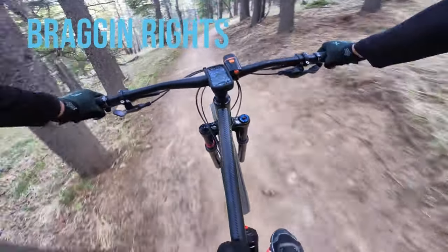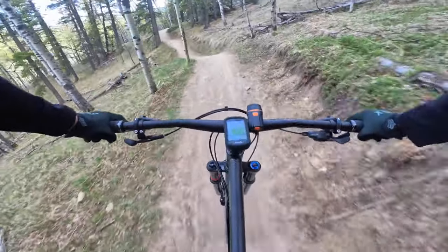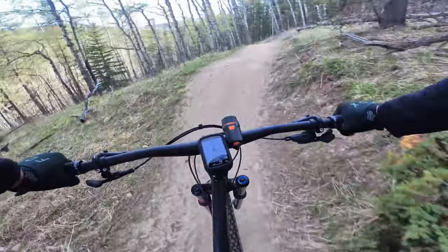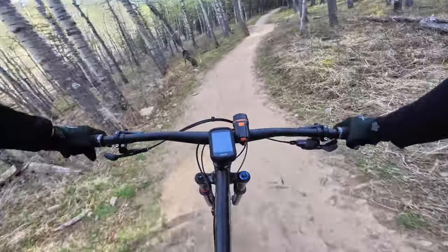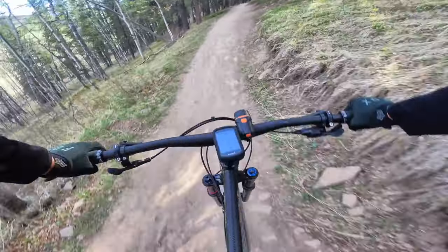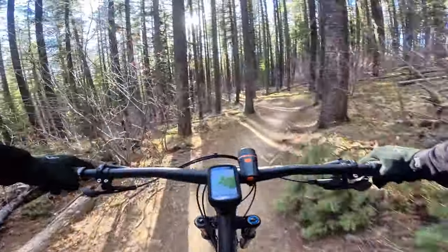Hi guys, thanks for tuning into my channel. I am finally riding my Norco Torrent S1 steel hardtail bike on a proper trail for the first time. I started riding from Westbrack Creek on a trail called Bragging Rights, then took it to reconnect and came down Long Distance.